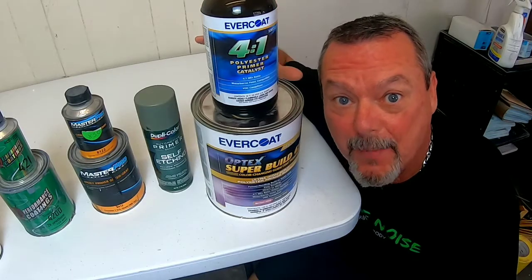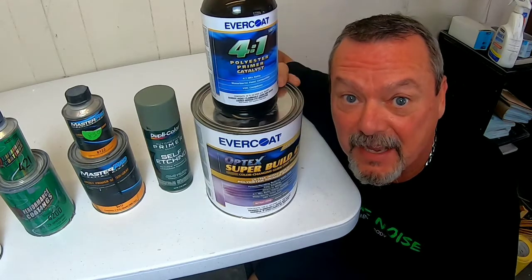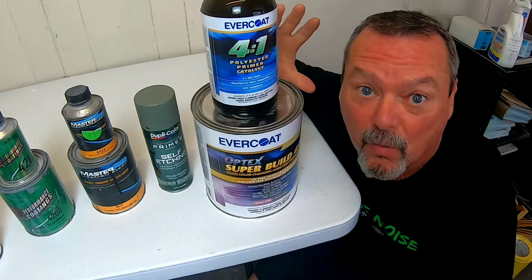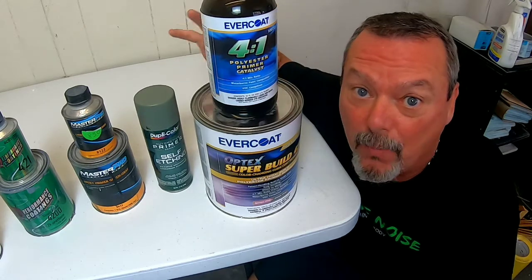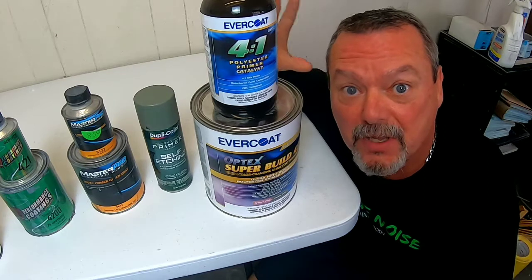Now it's time to go out in the shop and test out this polyester primer. It has a built-in guide coat — we're going to see how that works and how it performs. We're going to see how it sands, and I hope this helps you decide what primer you need to use on your project.